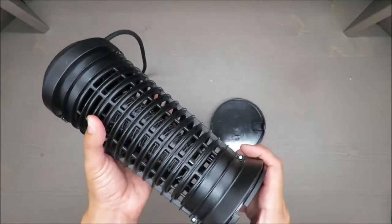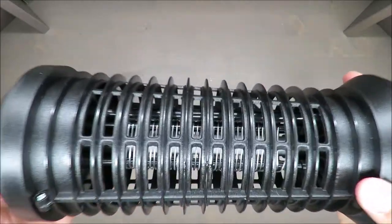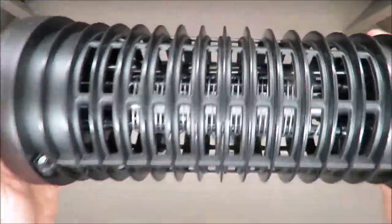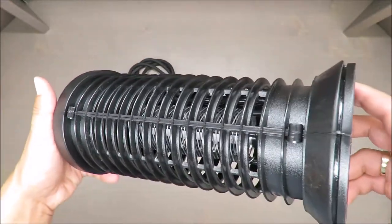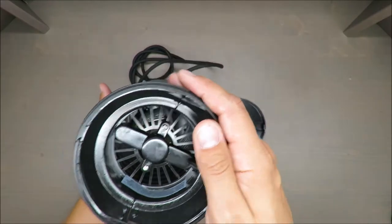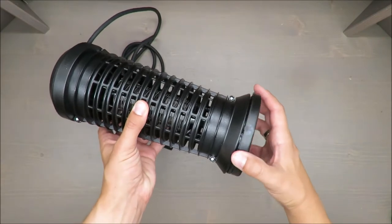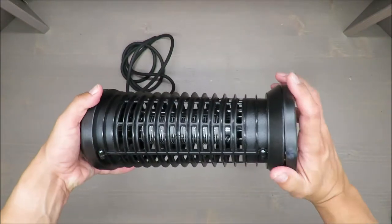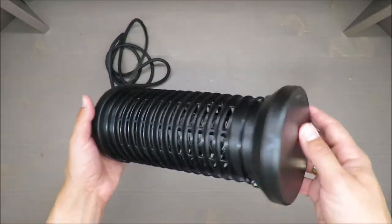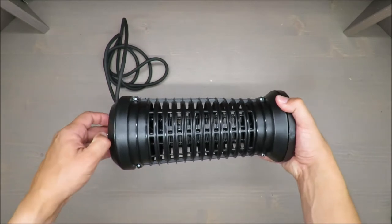I would like to say it's a net, but it's not really a net — it's just wire surrounding the lamp, and this wire gets hot. That's how this lamp works: it actually fries the flies. From my perspective, the most important question is whether it kills mosquitoes, and that is my first goal in a long-run test.